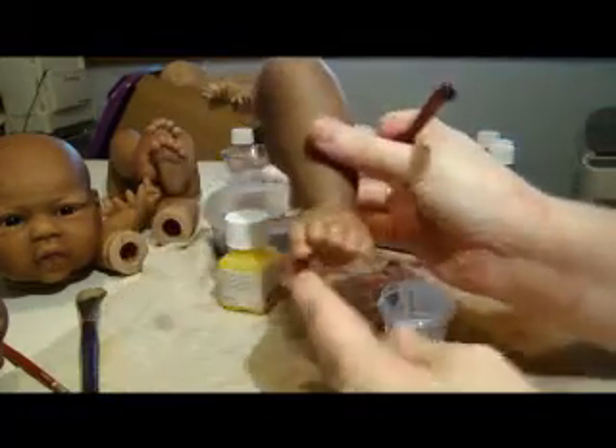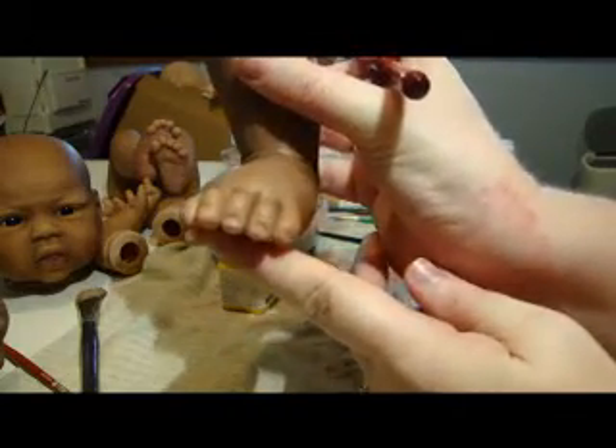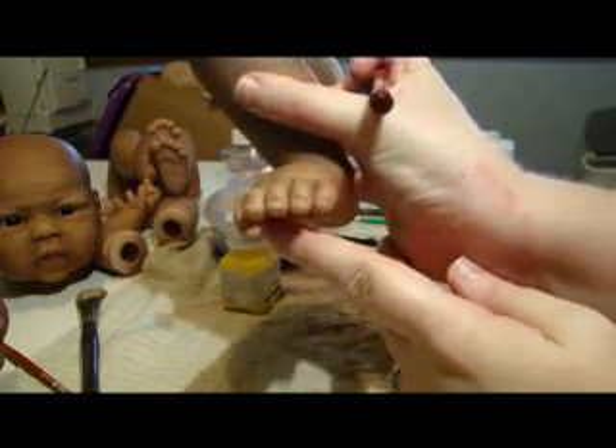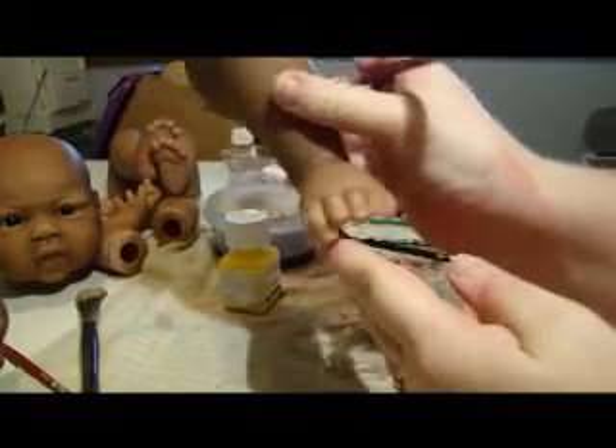So that's Bo's toenails. If you wanted the whites a little bit more dominant you could go over them again, but I like them a little bit subtle.